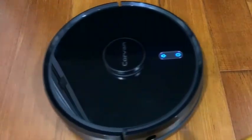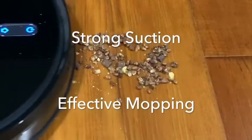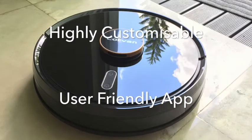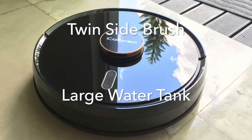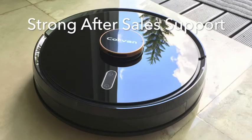To summarize, I can't find any obvious reason not to like this new Pickabot. It has the best navigation performance, excellent dirt pickup, mops effectively, cleans large areas in one charge, is highly customizable, has user-friendly app control, extra-long twin side brushes, a large water tank, voice notification, and most importantly, strong local after-sales support.